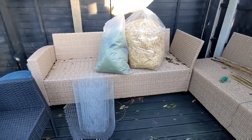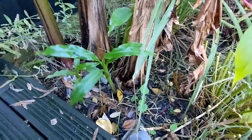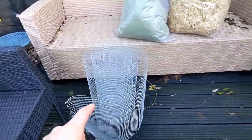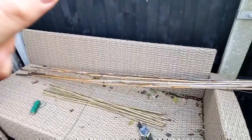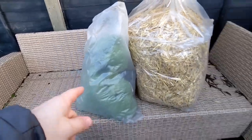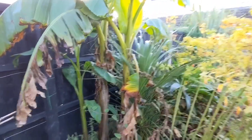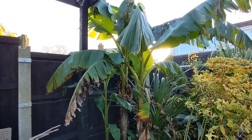I've got a few materials here and I'm going to be doing a few different techniques. At the base, where all these young pups are, some people like to dig these out and overwinter them in a greenhouse. I'm going to leave them all in the ground and use some chicken wire packed with straw. For the taller pseudo stems, I'm going to use a combination of bamboo canes, a lot of fleece, and some string to tie them up. But the first job is to cut back all these leaves, so let me go and grab a serrated knife.